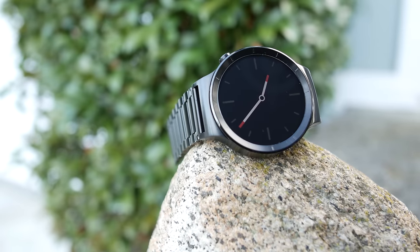Hey guys, AmstelLong here. Smartwatches have evolved a lot since they were released — they now look like regular watches, offer a lot more functionality, and overall just provide a better user experience. Today we'll be looking at a top tier smartwatch, the Huawei Watch.